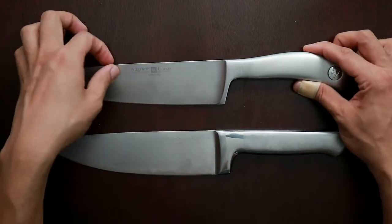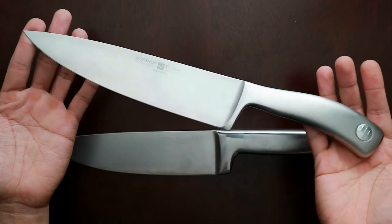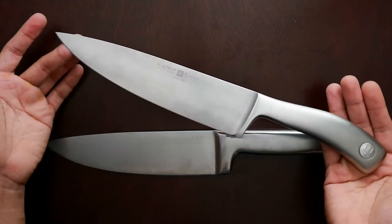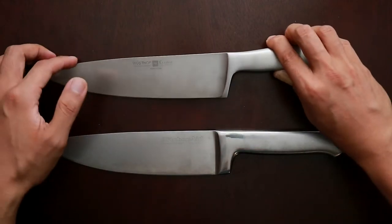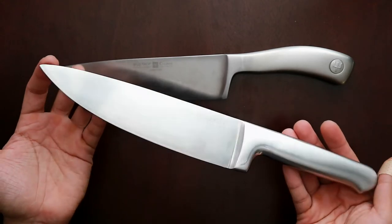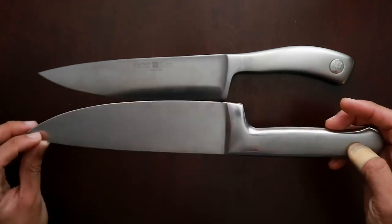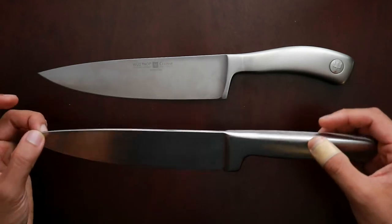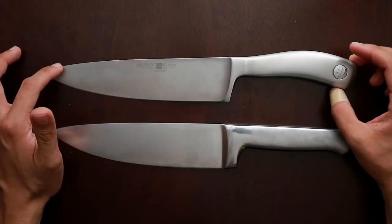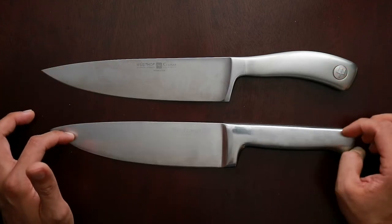There is a subtle difference you may not see on camera between these two knives. The Wusthof Kulinar is really a beautiful knife — you buy this for the pleasure of using it. It's so precise. You see the precision in the manufacturing of this knife compared to the KitchenAid. The KitchenAid looks like a functional, mass-manufactured knife. It looks good, but it's not as beautiful as the Wusthof Kulinar. So you use the Wusthof for the pleasure of using it, and you use the KitchenAid if you want something that works well.